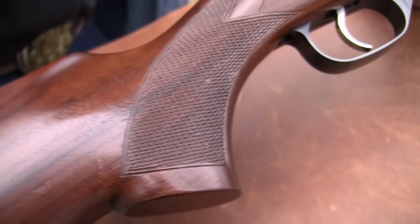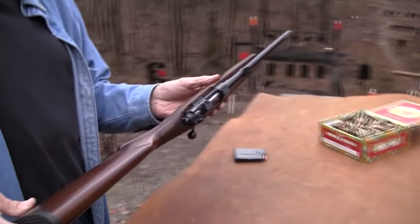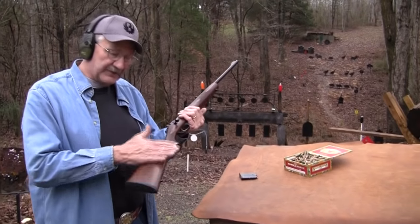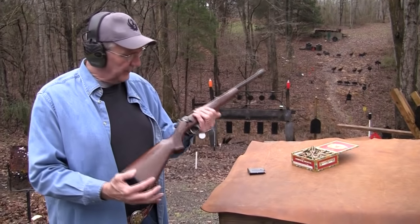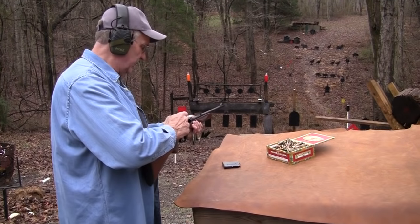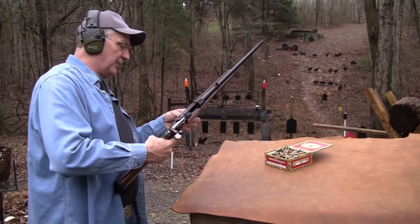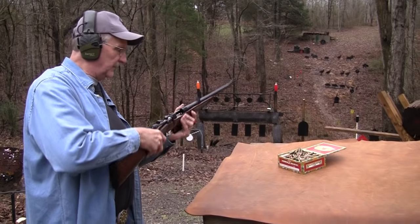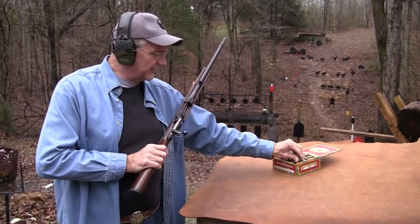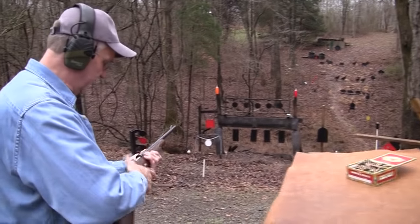This would be a good gun for anybody. It would have been a nifty gun for John when he was like 10 years old or grown. Just a handy little rifle that fires a round that is not all that expensive. If you have an AK-47 — and doesn't everybody — or another firearm that fires that round, then this is kind of a companion to that.